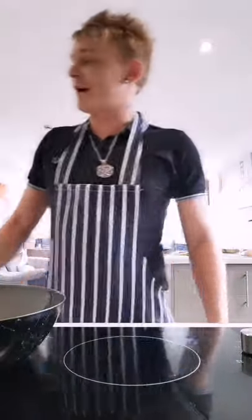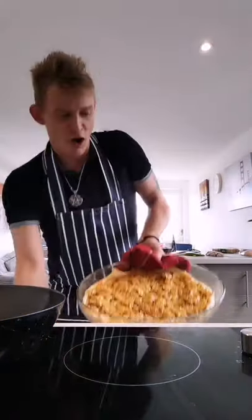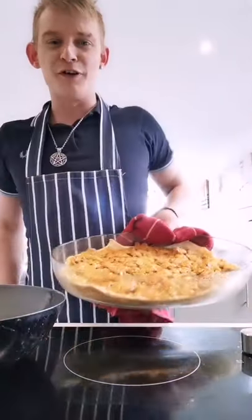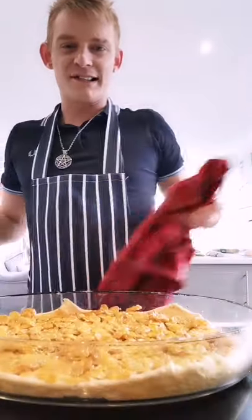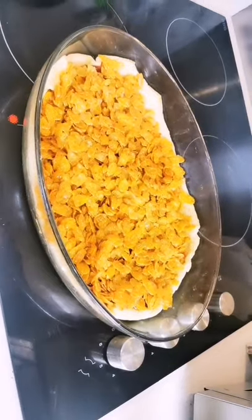That's been in for 5 minutes — there we go. Voilà! Beautiful, gorgeous cornflake tart. I'll swing it round and show you — there you go, cornflake tart. So easy, so so easy!